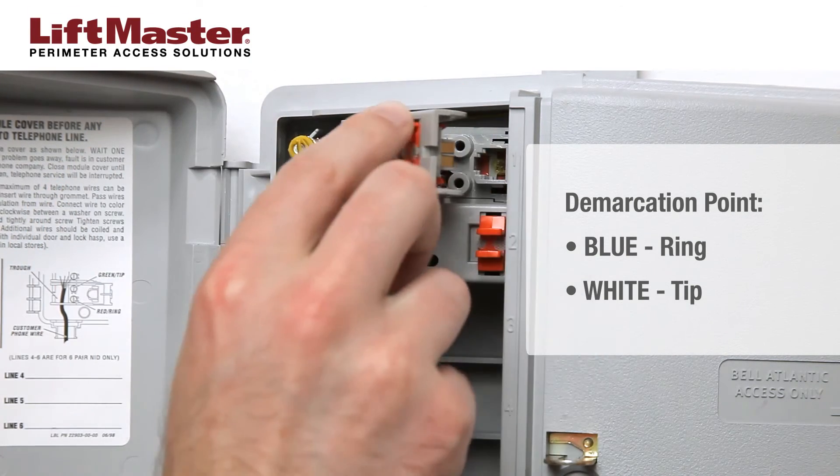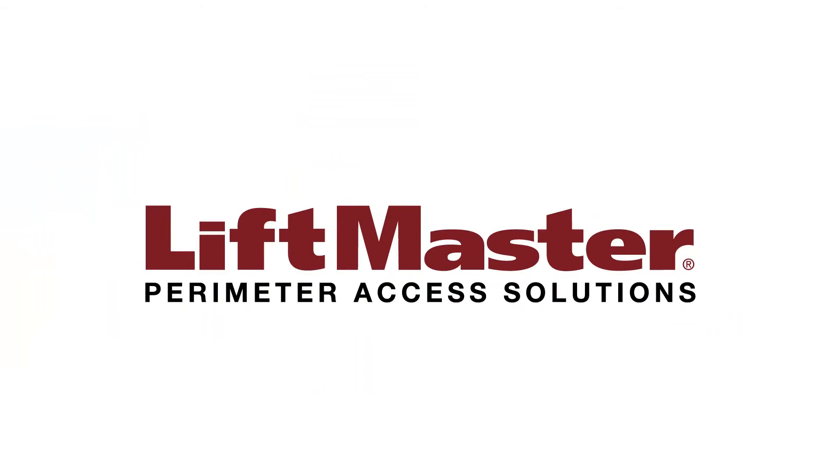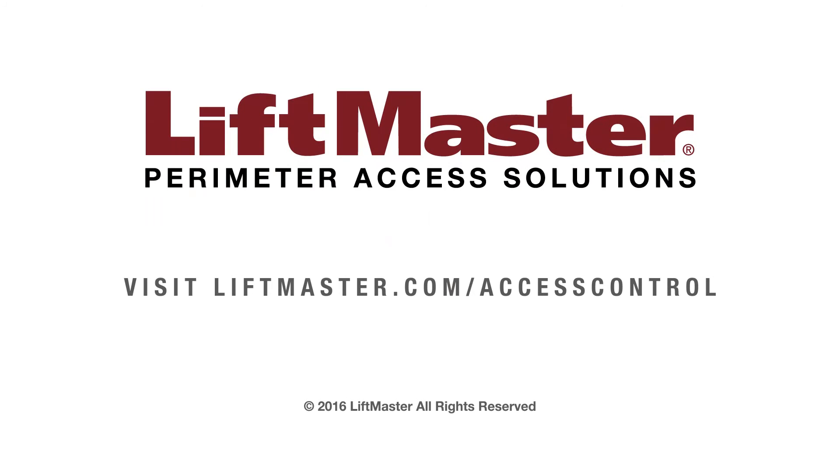Wiring is complete. Be sure to enable intercom mode when you program the unit. Thank you for choosing LiftMaster. Learn more about our access control solutions when you visit us on the web at liftmaster.com/access-control.